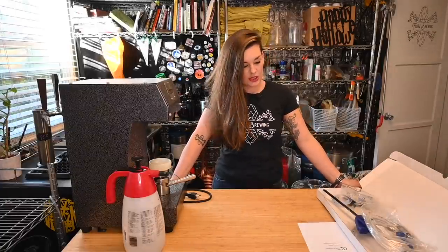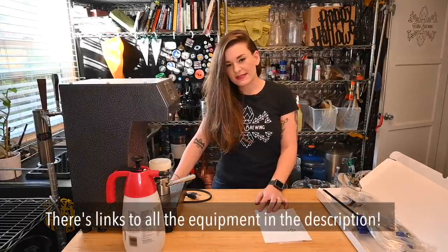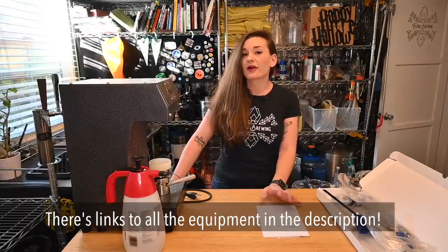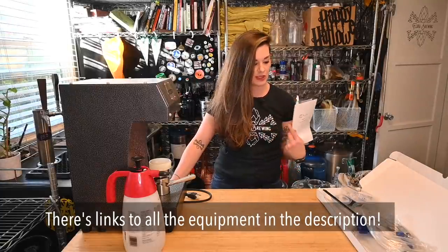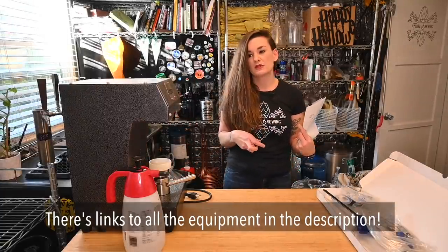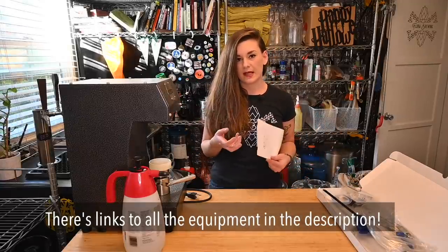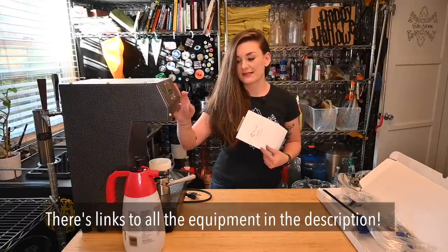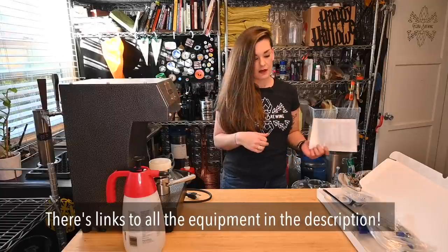Hey guys, welcome back. Today I'm going to test out this new thing — it's basically a counter pressure can filler. I'd never heard of one of these. Great Fermentation makes this; it's part of their tap cooler counter pressure system, so you can basically do bottles with the same setup. You just remove a part. We're going to use something specifically meant for cans, but I'll show you that in another video.